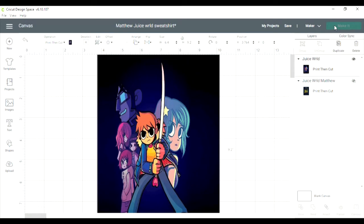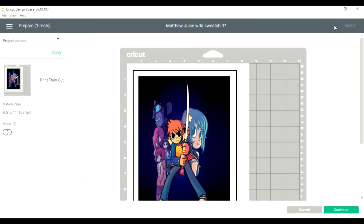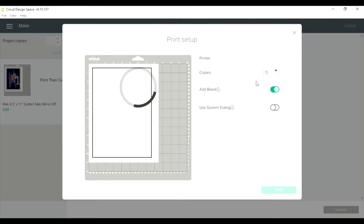We're going to go ahead and hit 'make it.' Since it's an iron on, I wasn't sure if I have to mirror it — but no, I don't. So we're going to hit continue and send it to the printer.